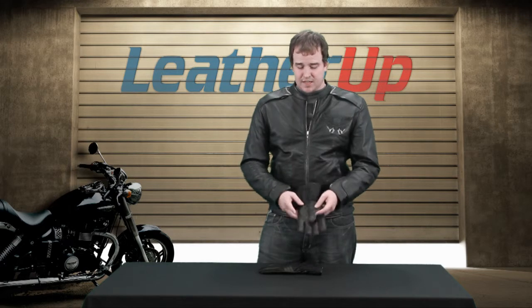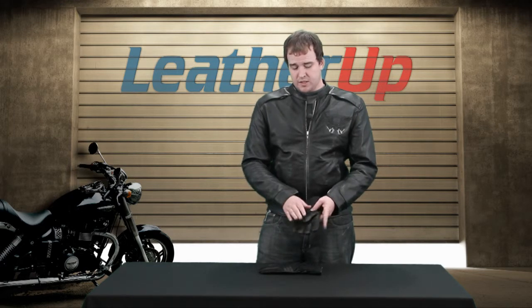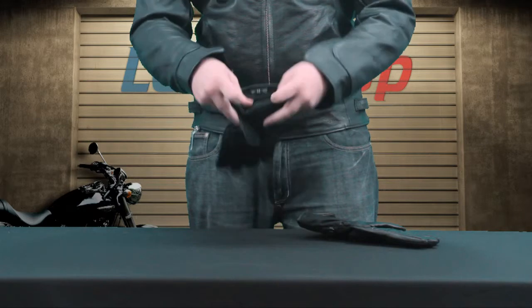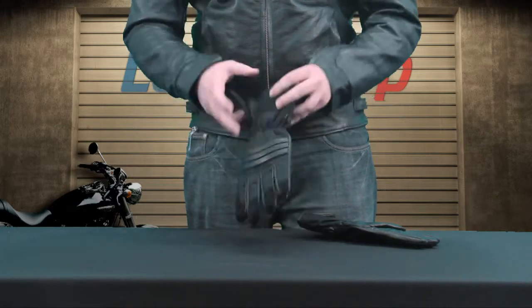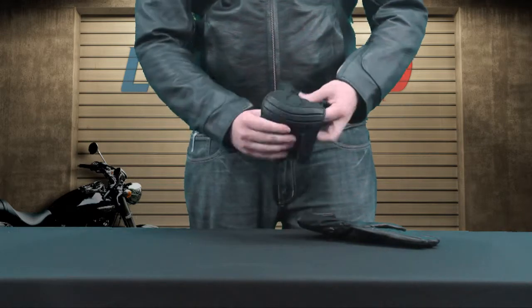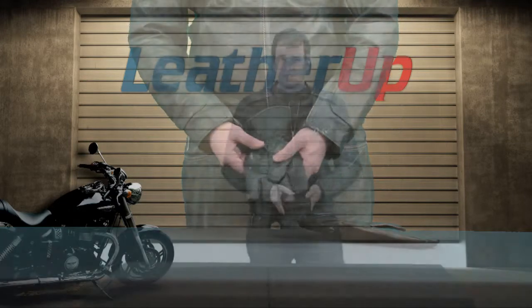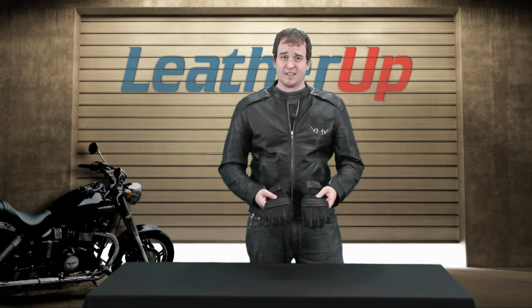Getting back to the gloves, they have a little bit of leather padding right here, which gives you a lot of grip even in wet or inclement weather. It's got Velcro and elastic, meaning it's going to fit a whole range of hands. For exact pricing and sizing, make sure to go to leatherup.com and check them out. These are 600 denier, meaning they are some resilient gloves — great for people that take their motorcycle riding seriously, especially in the fall and winter, any kind of inclement weather.